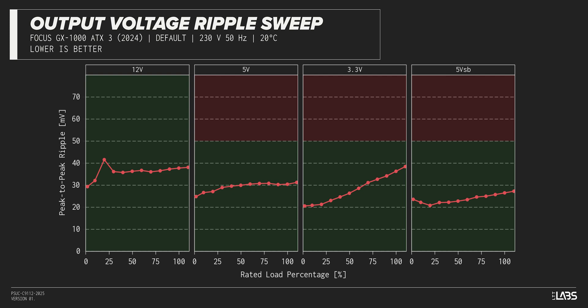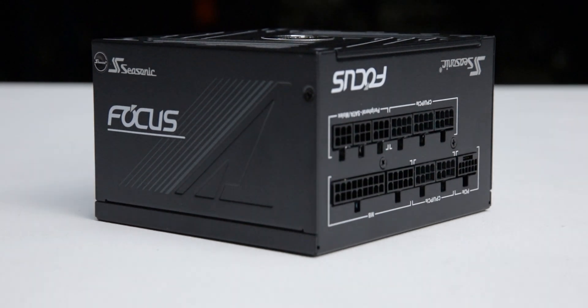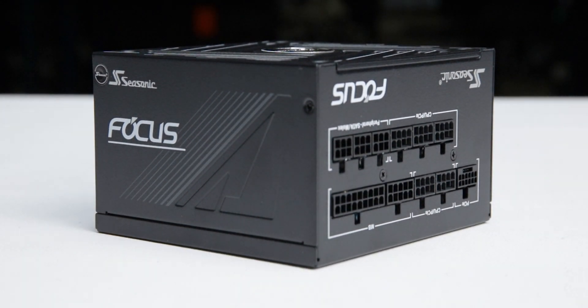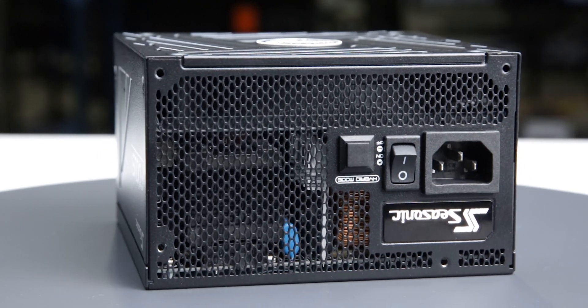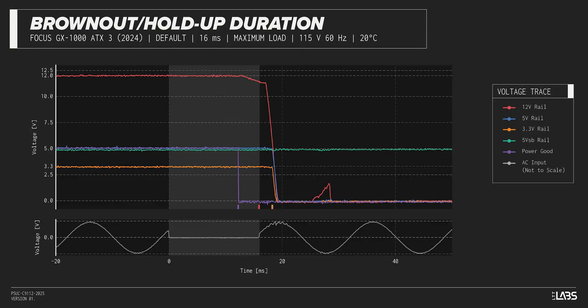Modern power supplies typically have no issue complying with ATX ripple specifications, and this unit is no different. We test a power supply's resilience to momentary power dropouts and ripples using our brownout test that interrupts the input power for a few milliseconds. The Focus GX-1000 was measured to withstand a 12-millisecond and 11-millisecond dropout at full rated load for 115-volt and 230-volt inputs, respectively. This is shorter than desired and may be more susceptible to poor power quality.